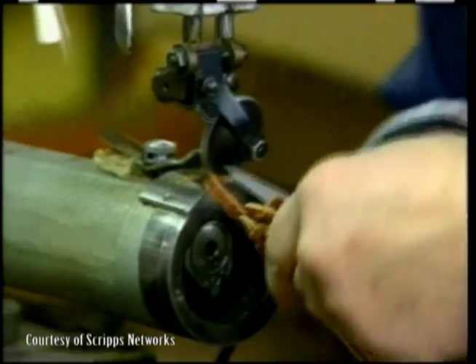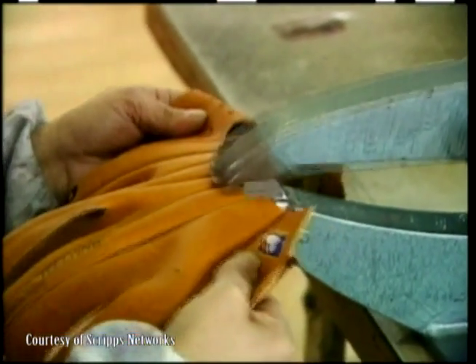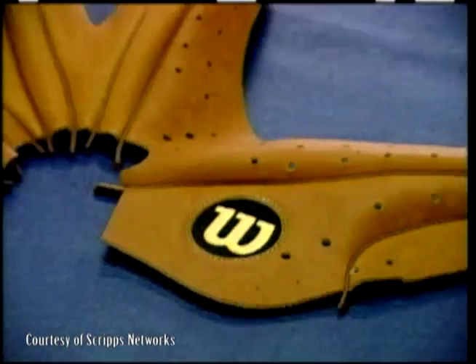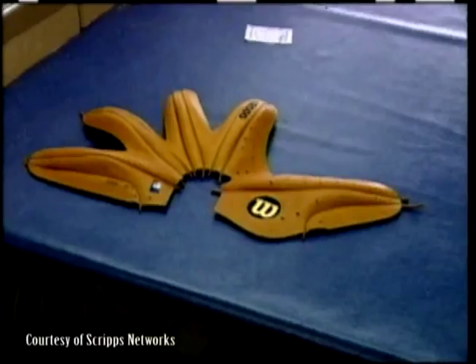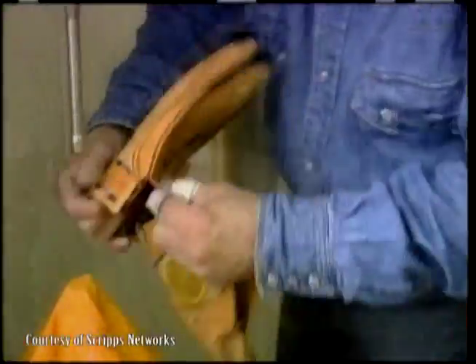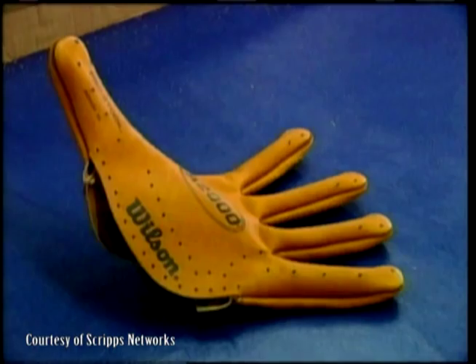Once this is done, the seams are flattened by a machine which loosens the stitching, allowing the leather to be worked with a bit easier. This leaves us with our second completed part, the back of the glove. Taking the finished back of the glove and the inside of the mitt, the two pieces are sewn together inside out. The glove is turned right side out and the fingers are shaped a bit, leaving us with something that looks a bit more like a baseball glove.